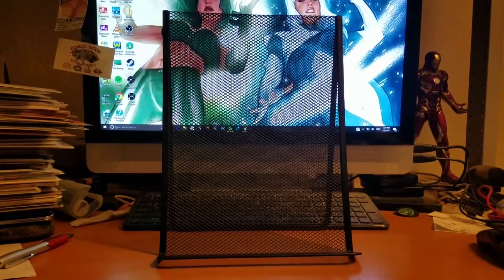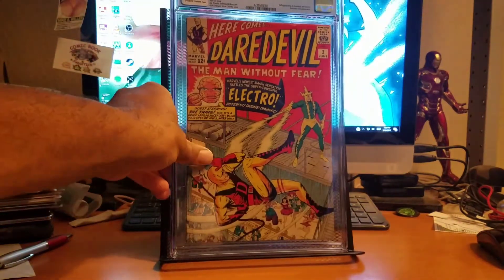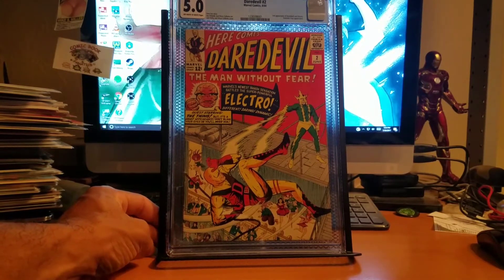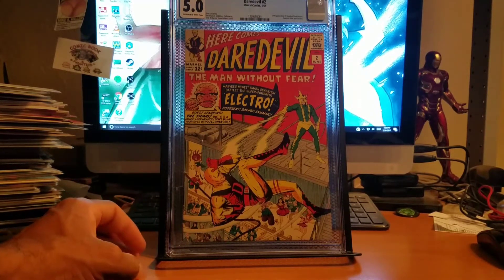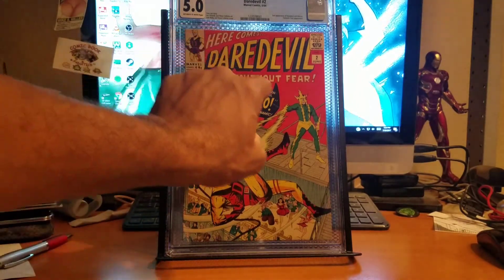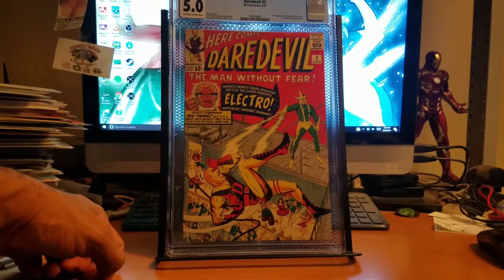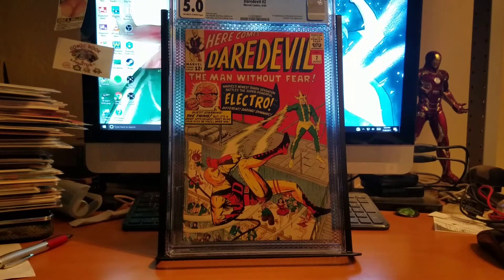I was over in Arizona about a couple months ago and bought this one raw — got it pressed, but some things didn't come out of it. It's Daredevil number two, which is actually the second appearance of both Electro and Daredevil. There was a big line crease on the cover — worse than it was before — and I got it pressed as best as possible. But overall it presents very well. To see it come back a 5.0 makes me really happy.